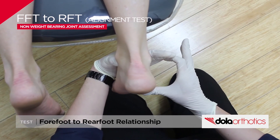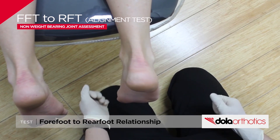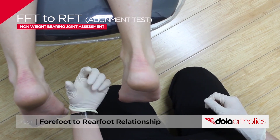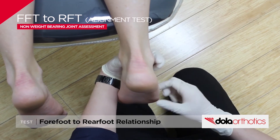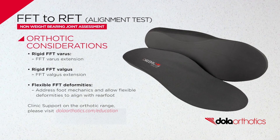Management options are dependent on classification as a flexible or rigid deformity, symptoms, pathological forces, and treatment-directed testing, and may include physical therapies, footwear choice, prefabricated orthotics, or custom orthotics. Orthotic considerations include support for rigid deformities with forefoot extensions, or encouragement of flexible deformities into plane with various design options.